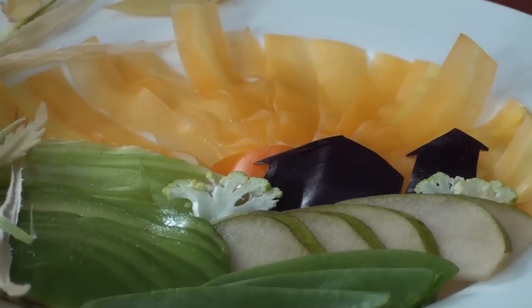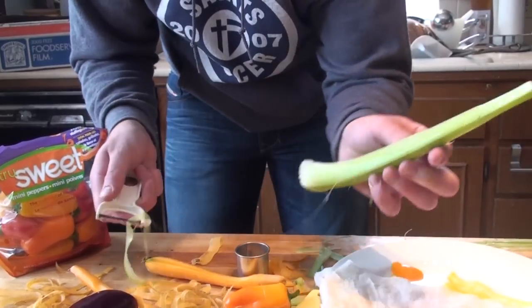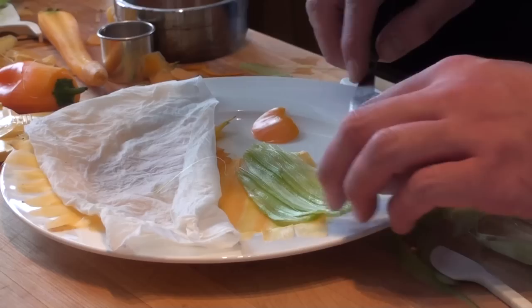To make the barn and silo, it is made with the skin of a purple eggplant, and for the little trees, a little bit of green cauliflower. Cutting all the fruits and vegetables took about 40 minutes to get to the final product.